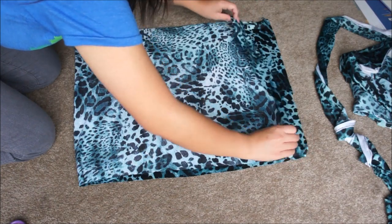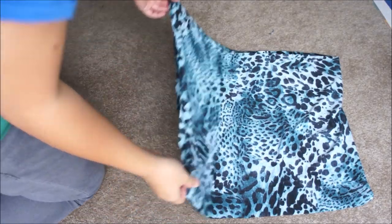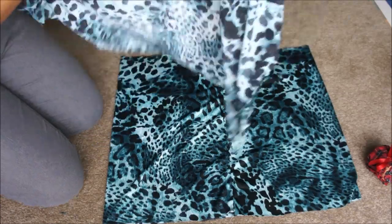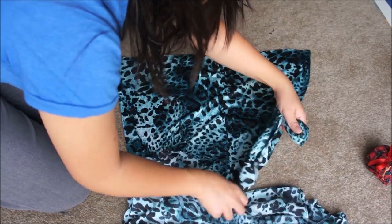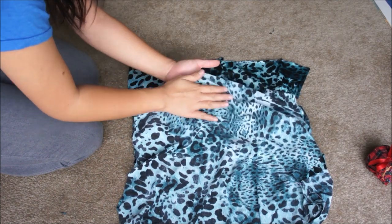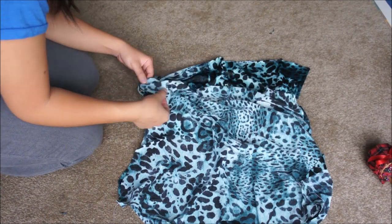Once you have your skirt piece cut out, fold it in half right sides together and sew along the back seam. Then flip it right side out and make sure the back seam is right in the middle when you lay it flat. Take the top piece and insert the skirt piece inside it so that the right sides are facing each other. Make sure the back seam of the skirt matches the back of the top piece and the side seams of the top piece match the sides of the skirt.